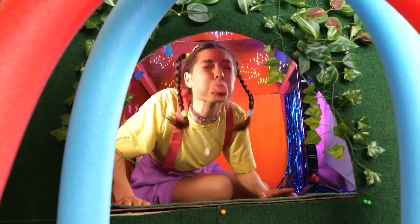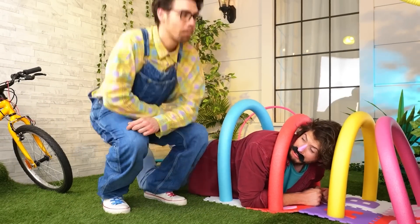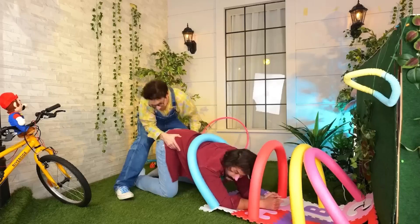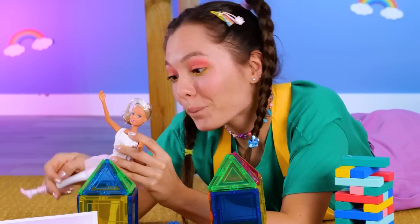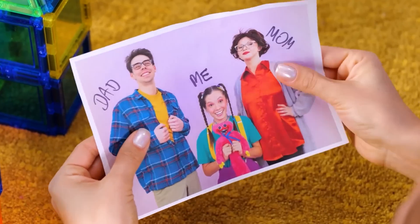Don't worry — you can join the fun. Who's up for a little face painting? Maybe we should get you out of there. Now just shake hands and make up.